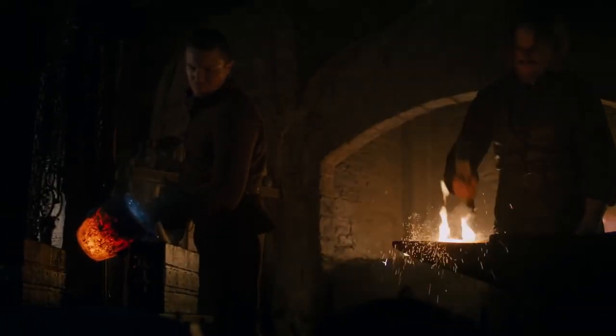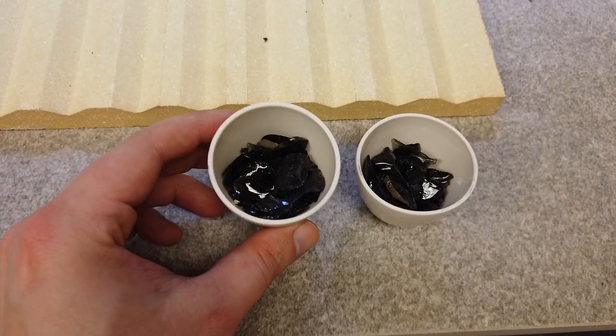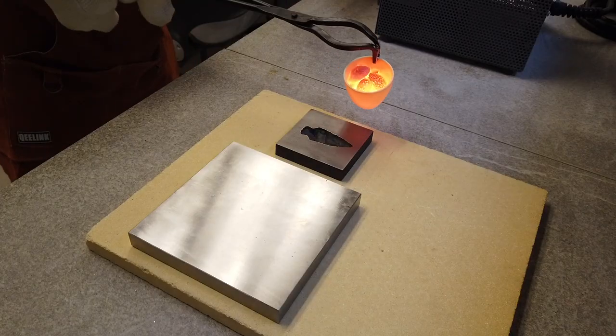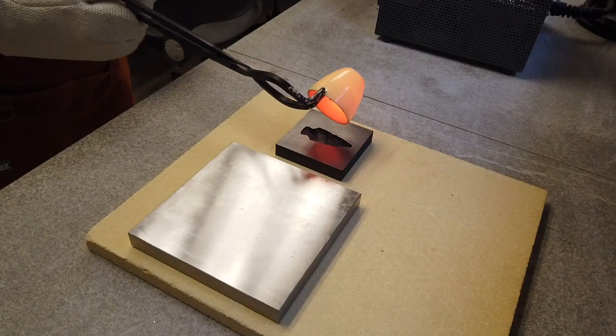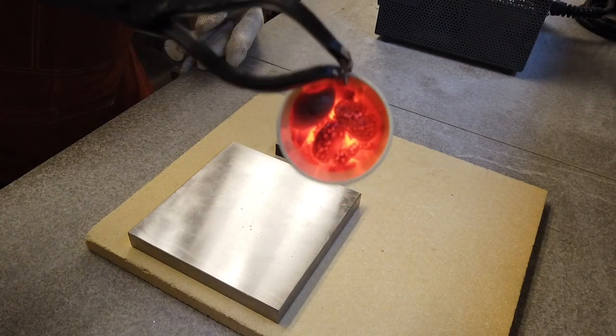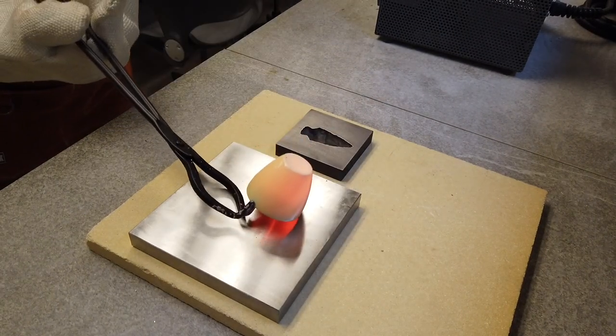Next, can we get melted obsidian to pour out of a crucible like we see on the show? For this test, I used small chips of obsidian to get them to melt faster. But obsidian is sticky — it's what helps it turn into a glass when it's a lava. So it just sticks to the inside of the crucibles; it doesn't pour out like you see on the show.